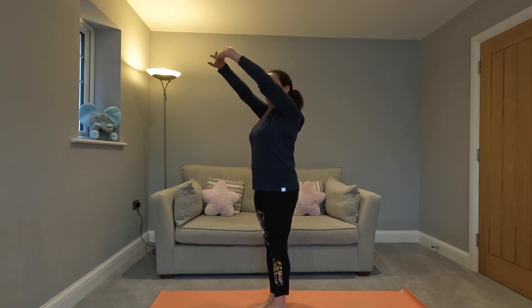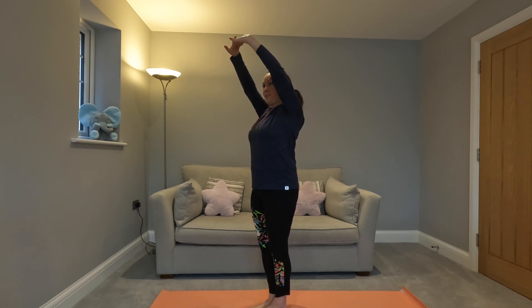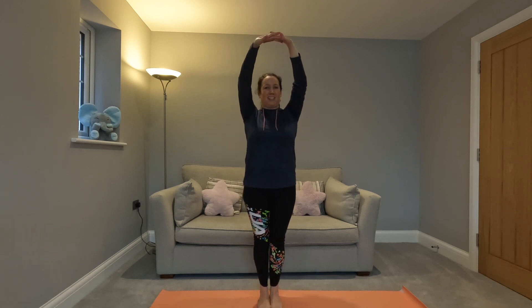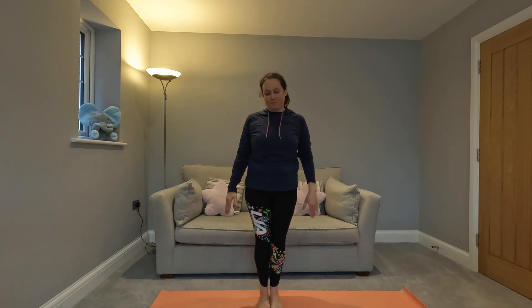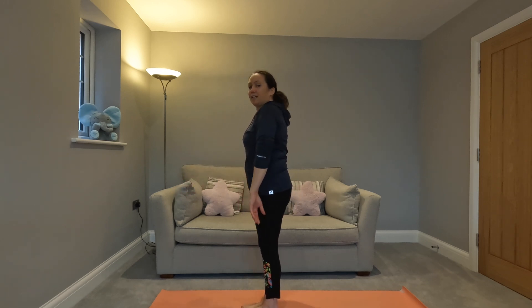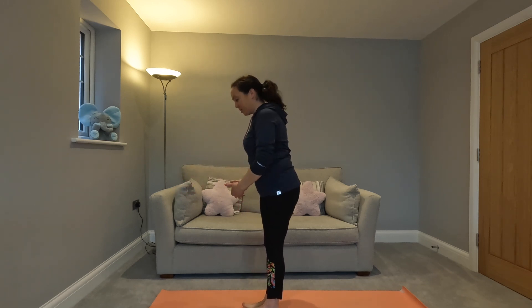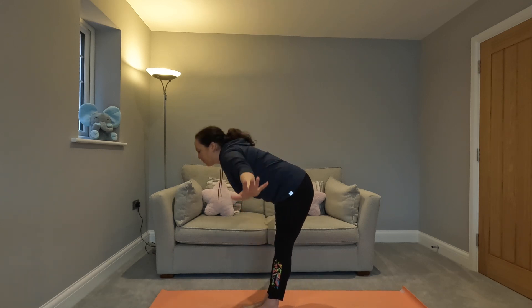I find this move really, really hard to do. It's one of my goals to be able to get to the top. I'm breathing out. I'm going to turn to face the side so you can see. Make sure you keep facing me so you can see what's going on. Breathing in and as you breathe out we're going to dive down.